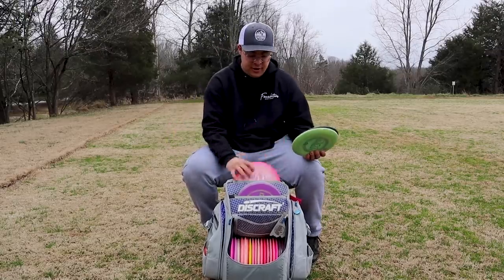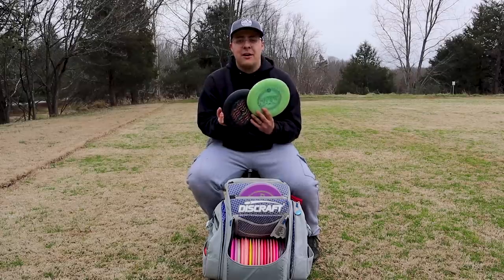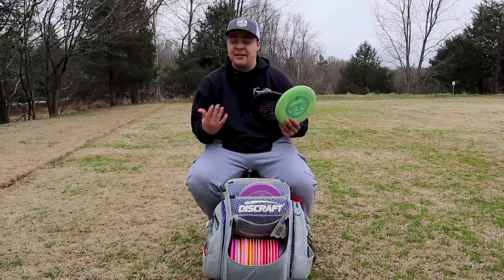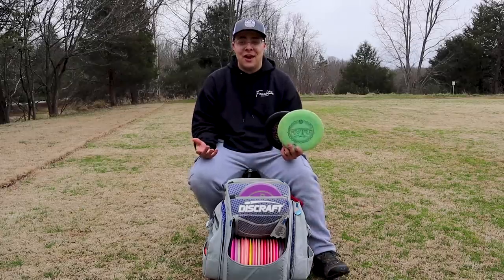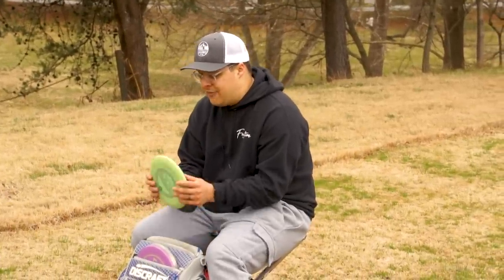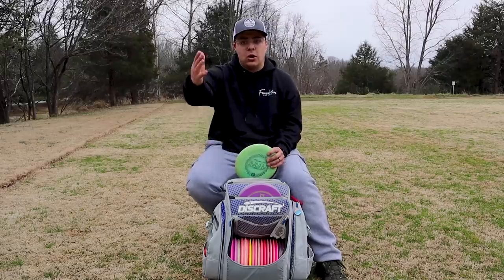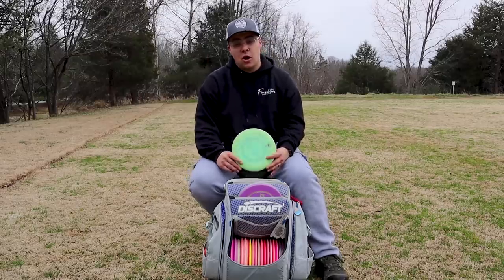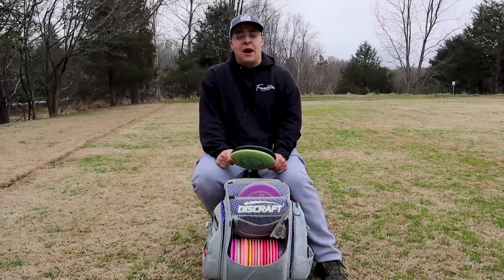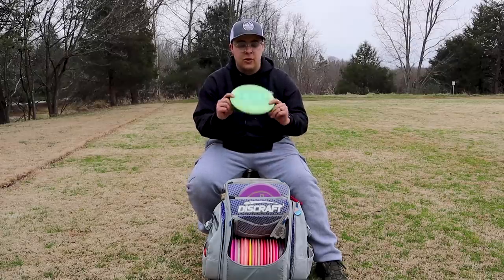Next are my putting putters — these are not Discraft. I'm still using McPros. I've been switching between PA3s and McPros. They are very different: one has a bead, one doesn't; one's overstable, one's not; one's glidey, one's not. With my putting woes, I've found that the more glidey disc actually helps me more because I can keep it on that straighter line for a longer period of time. I'm definitely going to be practicing putting more with these.